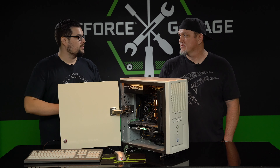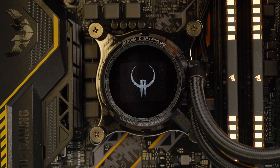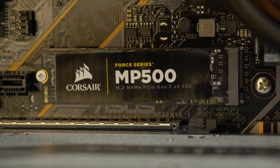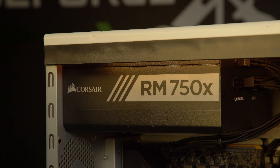So what are the actual specs of the PC? We started off with the GeForce RTX 2080 Ti, and then we have an Intel i7-9700K cooled by an ASUS AIO with an OLED screen, on a Z370 motherboard from ASUS. We have a 500GB M.2 for storage, 16GB of Corsair RGB Vengeance RAM, all powered by the RM750X with the cable kit.